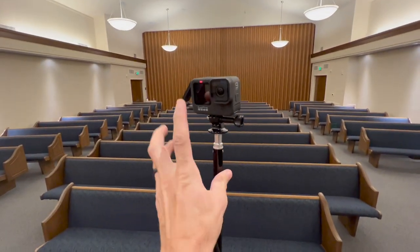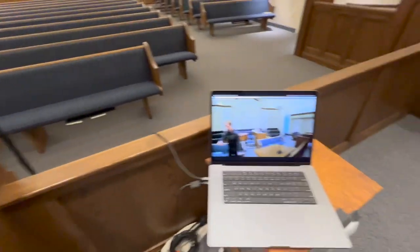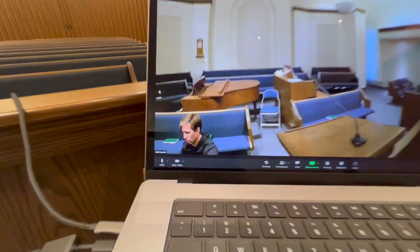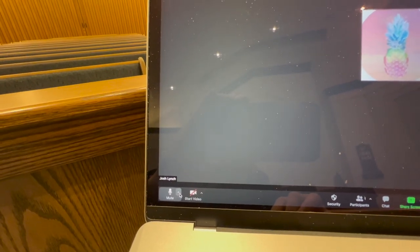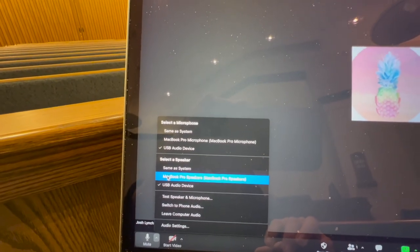The GoPro is in webcast mode and it has to be a HERO9 or greater. Here you'll be able to see on the device: GoPro, face camera, and then the audio as well — USB audio, Mac audio.